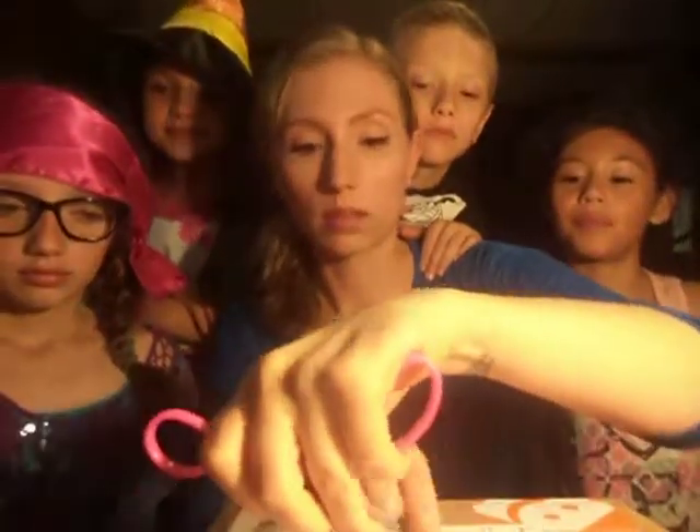Hey YouTube! Today we're going to be doing an unboxing for Smiley 360. We have a feeling that it's candy, so that's why they're all in here. They're excited to see what's in the box. So let's go on and start unboxing.